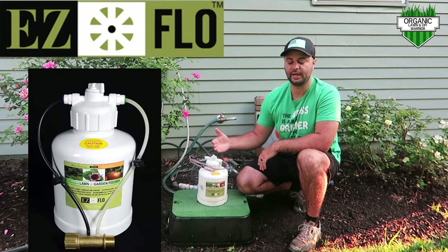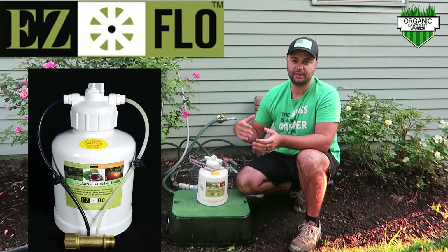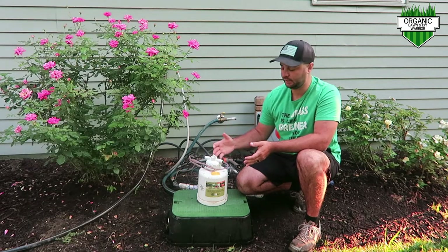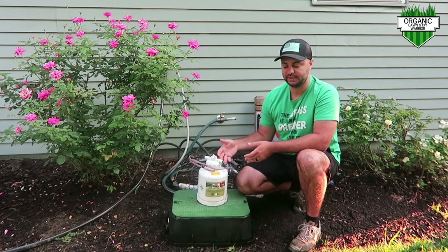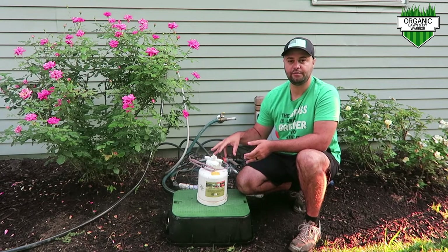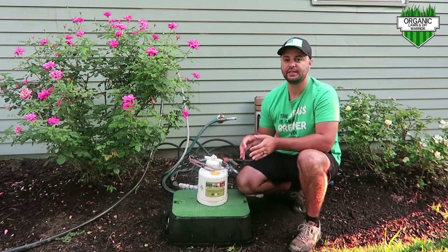This one here is a one-gallon tank. Basically, what you do is fill up pretty much any kind of fertilizer you want. I have some RGS in this right now. EasyFlow does make their own fertilizer as well, but you can pretty much put anything in there except for iron.